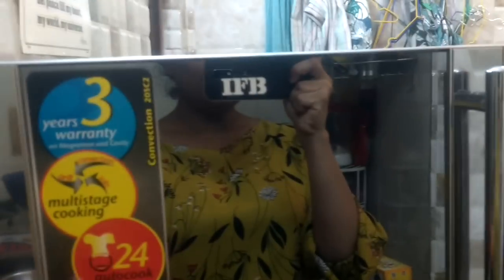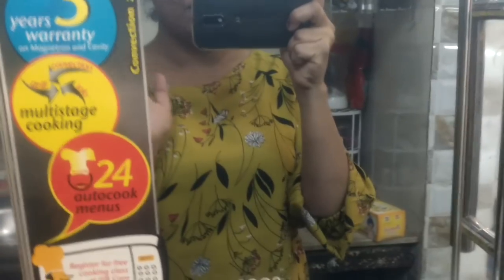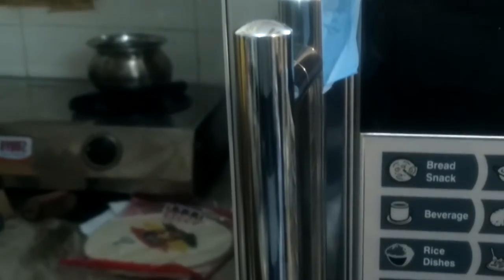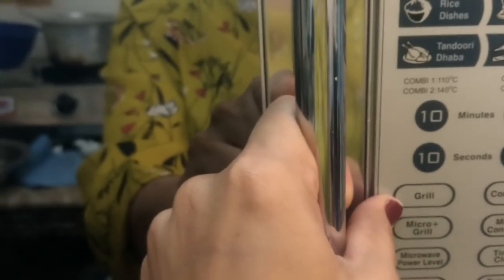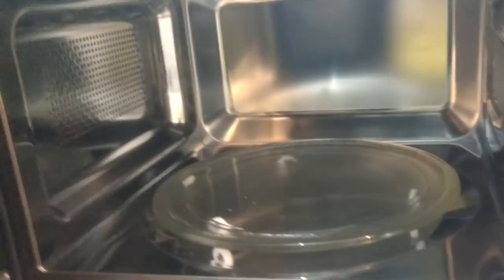Hi guys! So this is my new convection microwave oven — it's a 20-liter one and I got it about a day back. It has a really mirror finish, which is why you can see me. It has this control panel right here with all the settings. I'm not sure about all the settings yet — I don't know how to operate it fully. This is the inside part of it.